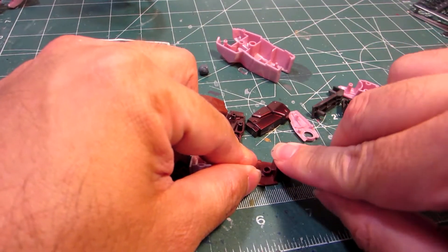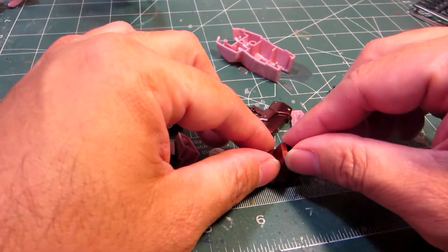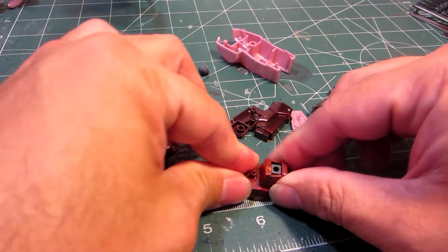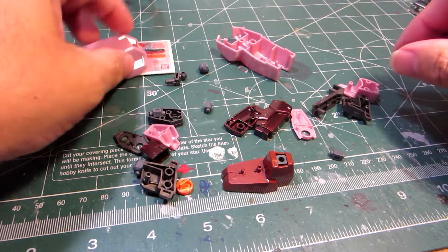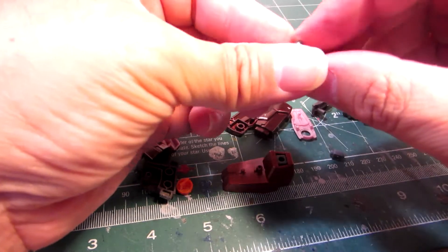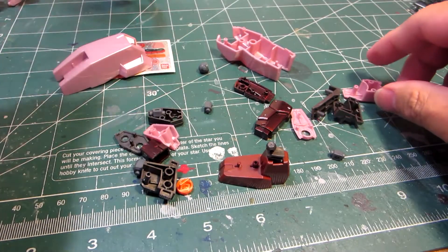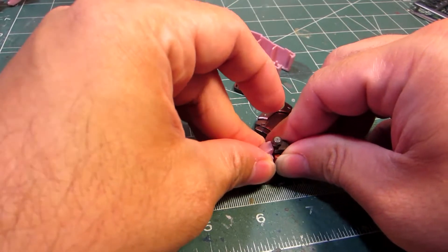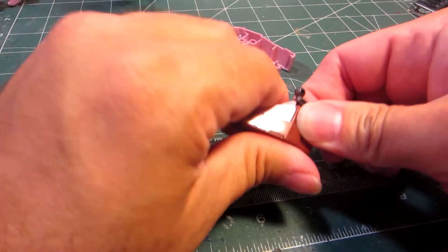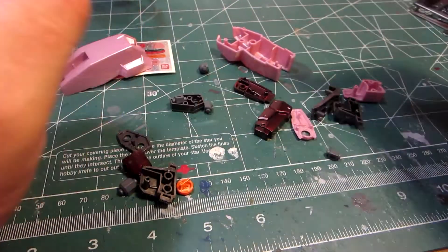You stick that one down there like so, facing up. Then you have this foot part that goes down over it like so. Then you have this that goes in here like that, followed by the foot trim. So the foot is done. Pretty simple.